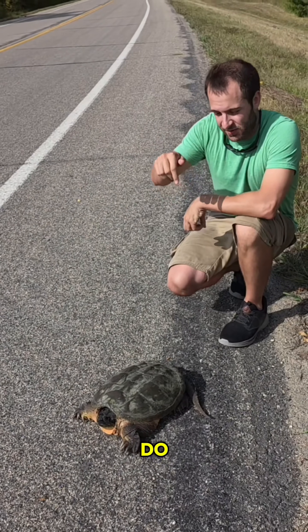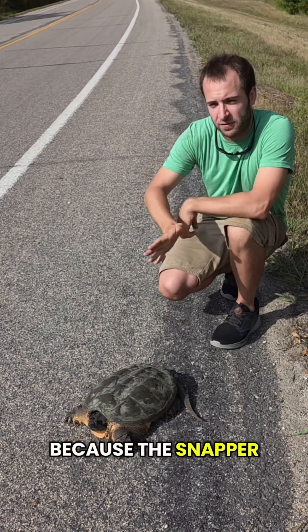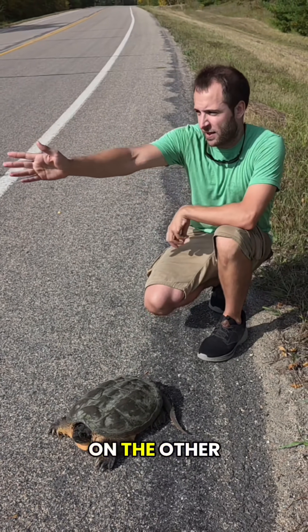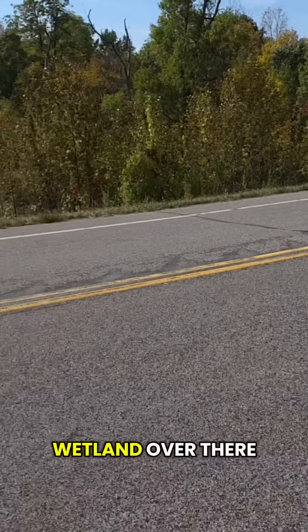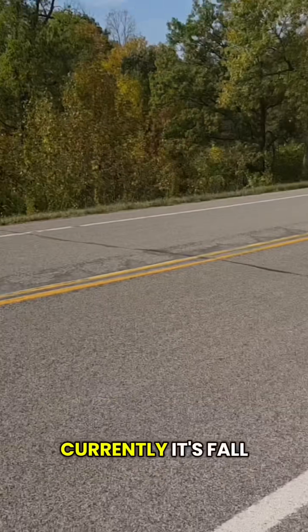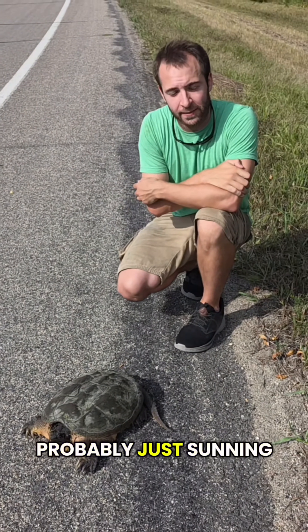Our goal here is to pick up the snapper and move it across the road, because the snapper is facing this way. On this side of the road there's a bunch of trees and a ditch. On the other side, if you pan the camera over there, you can see a wetland — so I'd imagine that's where the snapper wants to go. It's currently fall, so they won't be laying eggs anytime soon; this turtle's probably just sunning.